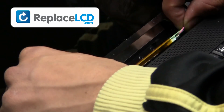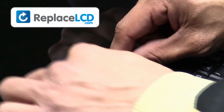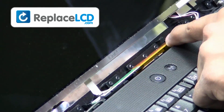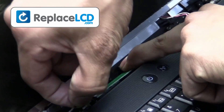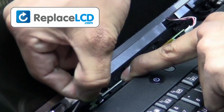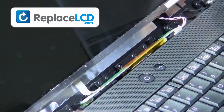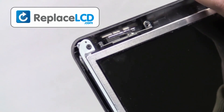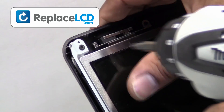Unplug the inverter cables from your LCD. Unplug the audio. Remove the screws from the LCD hinges.